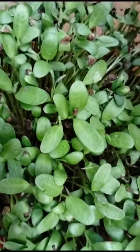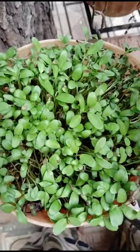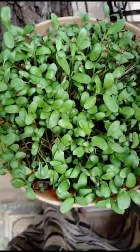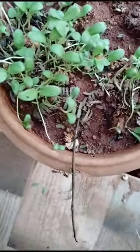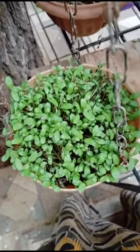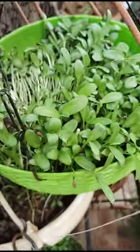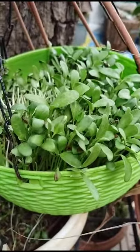Methi seeds grown three days back — see here, looking very greenery and bushy, small like an herb. Very greenery here also, and another part and another one. This is the hanging basket. Looking very beautiful. It is like a coriander plant also.